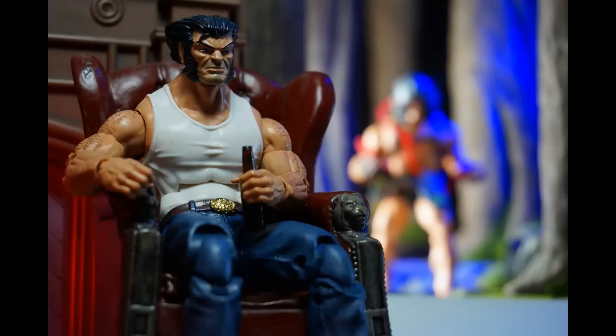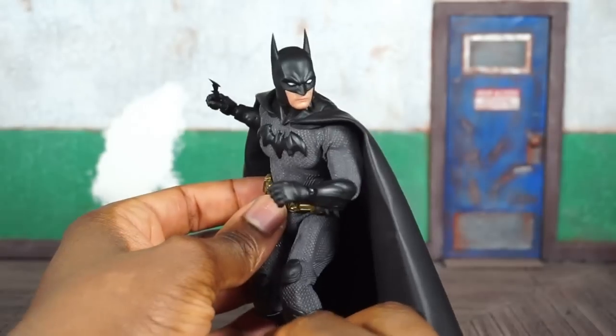I am excited to finish chronicling this wave. Caliban looks great. I still want to go over Gambit, Skull Buster — and I think that's it in the Caliban wave. I also wanted to say that I reviewed the Sovereign Knight Batman.